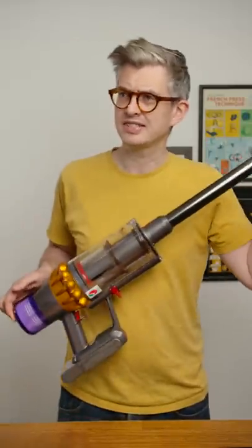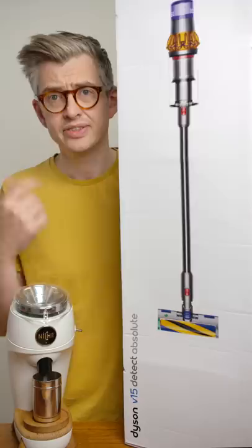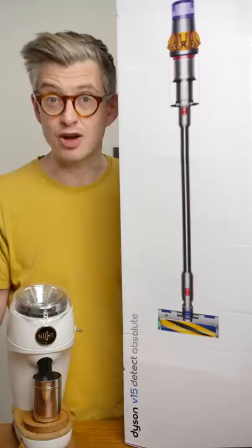Can this $600 vacuum cleaner replace a $100,000 piece of lab equipment? This is the Dyson V15 Detect, and this is not a sponsored video. For no good reason, they put a particle analyzer into the vacuum cleaner. It uses sound instead of lasers, but what I want to know is: can it effectively analyze coffee?